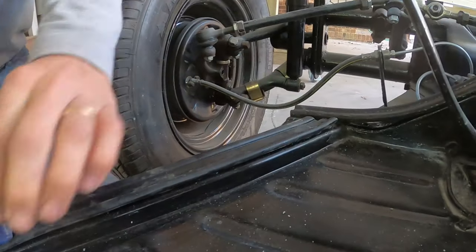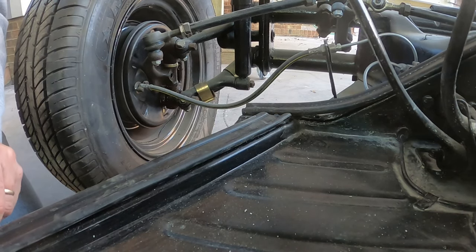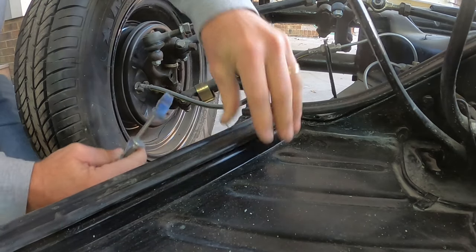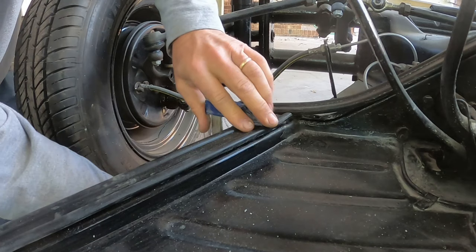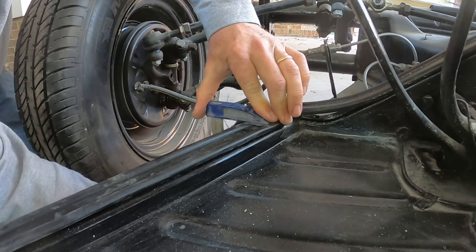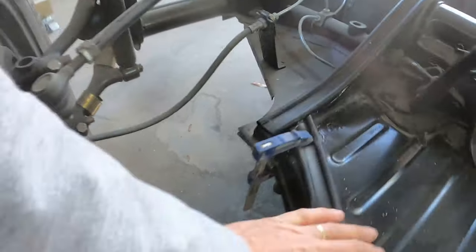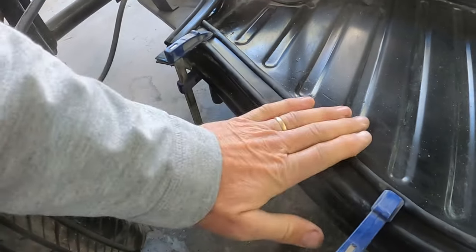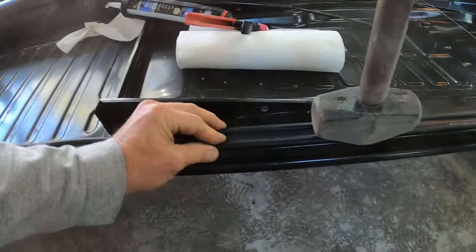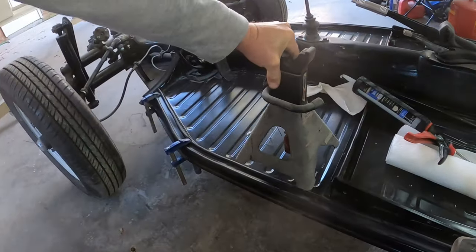I need to clamp it to the very end. This is going to go here like that - I actually need to stretch it out just a little bit. There we go - this has got the caulk on it. I should probably just set a few things on it just to make sure that it stays. This thing is a little bit heavy - I'll set that there.